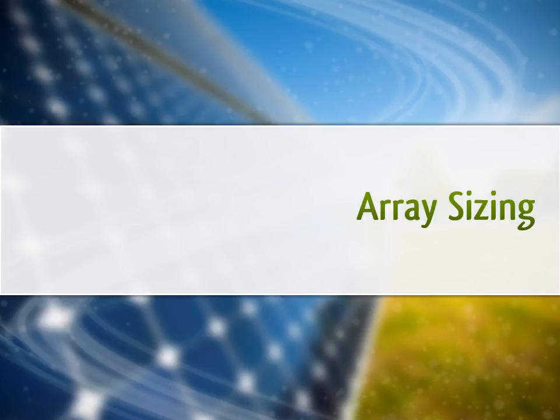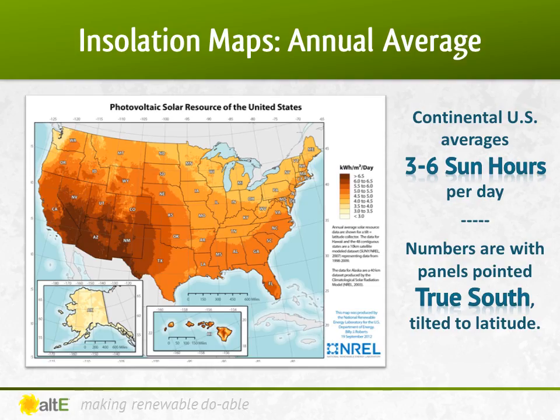We'll use that daily kilowatt hour number to size the solar array, but first we need to figure out how much sun you get on average. Insolation maps show the available sun hours for your area. This map of the United States gives you a good idea of the solar potential — the darker the color, the better the sunshine. Obviously, the Southwest and Hawaii are best for solar, but even locations not known for their sunshine, like New England and the Pacific Northwest, still have enough sunshine on average to make for a very good solar solution.